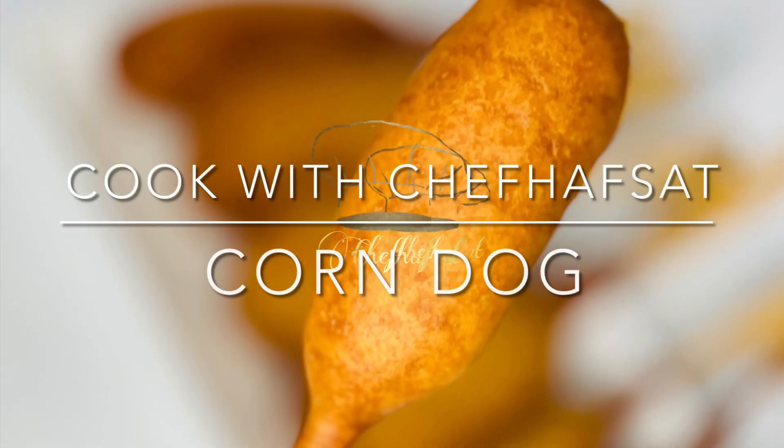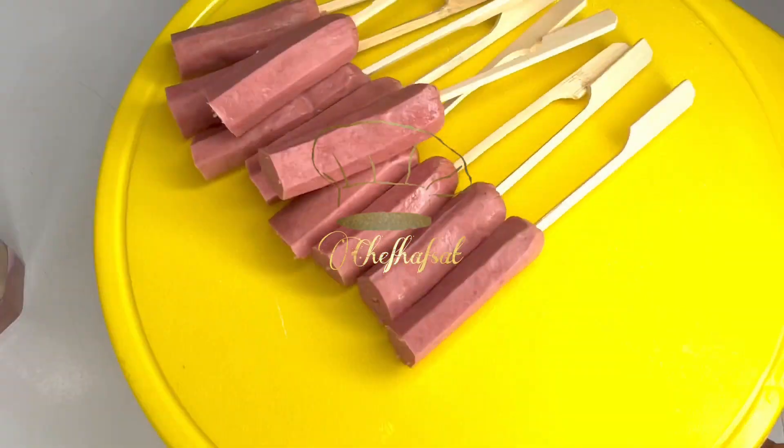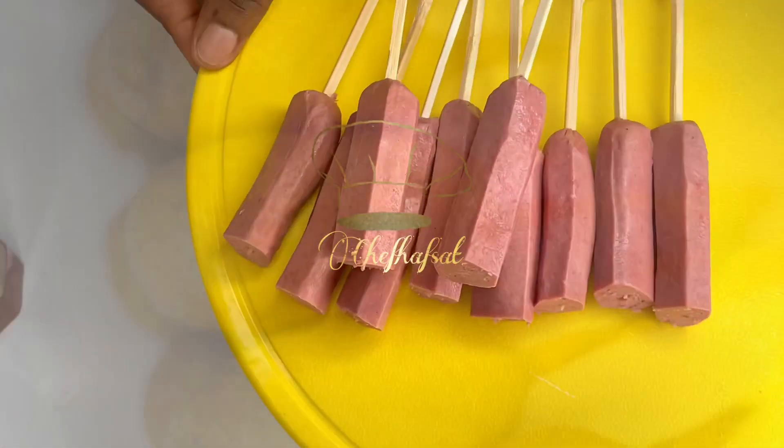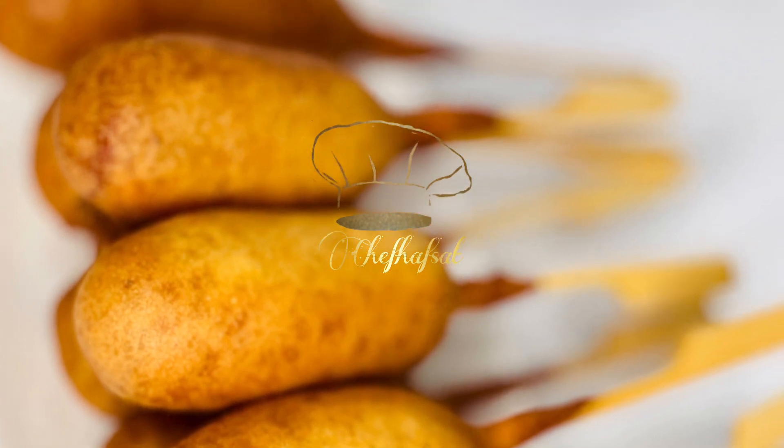Hello, welcome back to another episode of Cook with Chef Hafsat. Today I'm going to be showing you how to make this easy recipe with very few ingredients, and you can make this within 15 to 20 minutes.